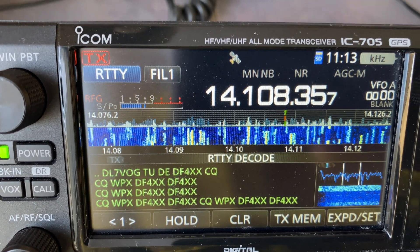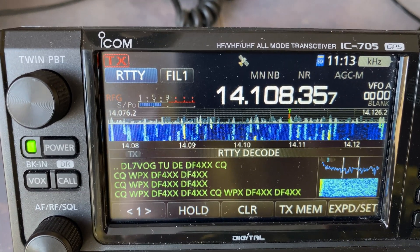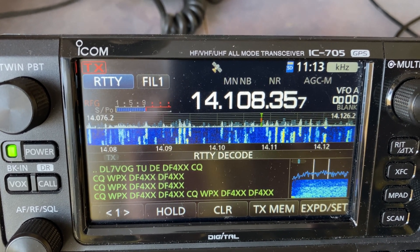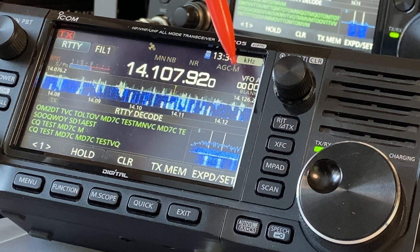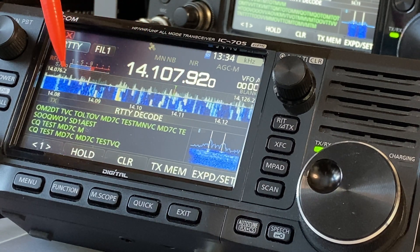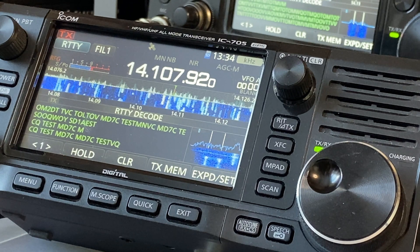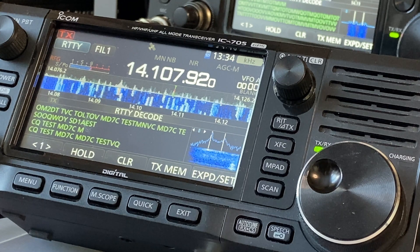The waterfall is fully loaded with digital signals, and this frequency is not FT8 — these are radio teletype RTTY signals. It's not every day that you can see so many RTTY radio signals packed on the HF ham radio bands. Mostly it happens during big international radio contests like this WPX contest, entirely devoted to RTTY mode.